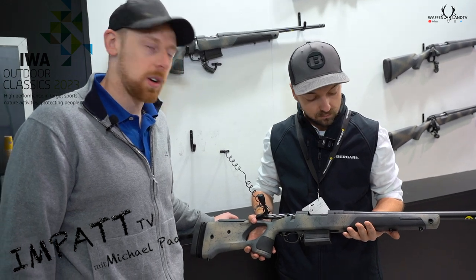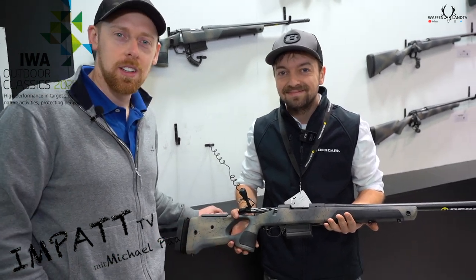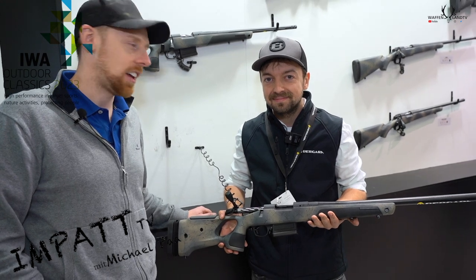So thank you so much for showing us. No problem. Guys, check the rifle out. Take a look, and thank you so much. Thank you.